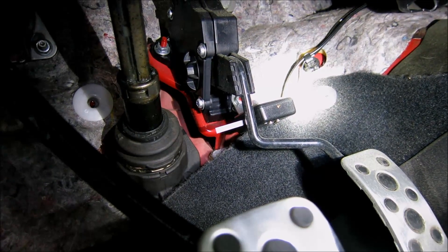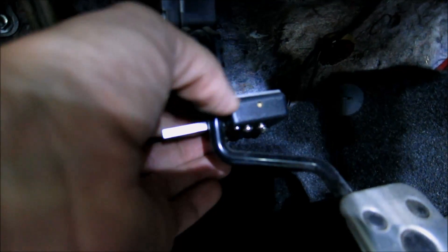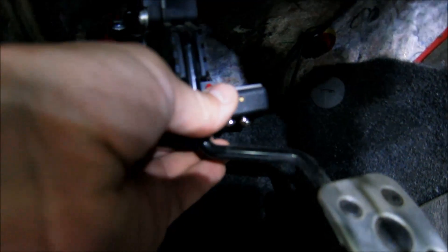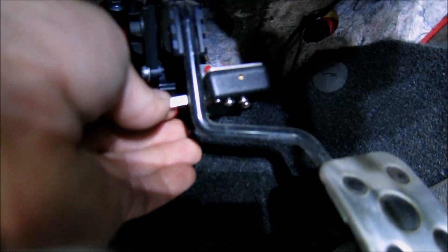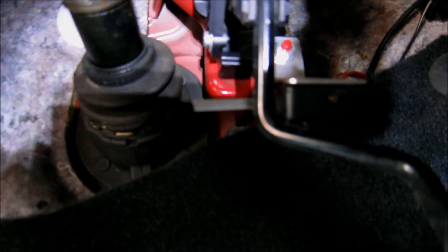But the solution is pretty simple, except for the fact that you have to get on your back and move it in here. All you've got to do is physically move the throttle position bracket and bend it — that will reposition the switch. This is killing my back, let me tell you. Through a system of trial and error — mostly error — I have bent the throttle position activation switch bracket so that now the first stage is activated at exactly 75% throttle.